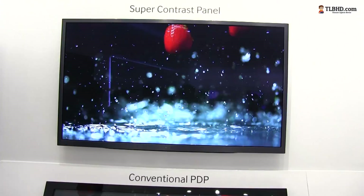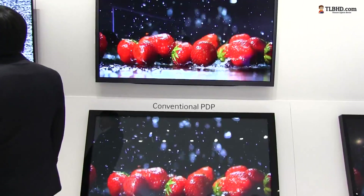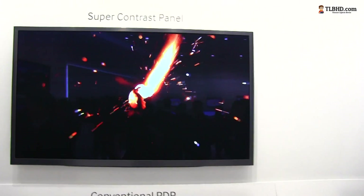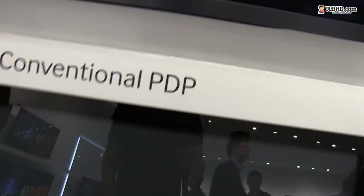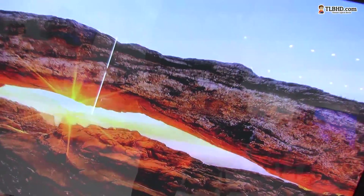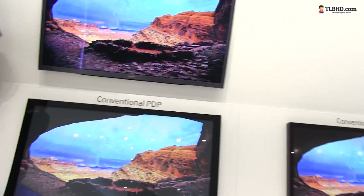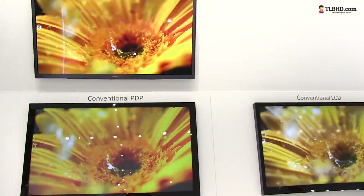But on top, you have the super contrast panel. Let me go ahead and back up a little bit — you can see the difference. You can see that the blacks are way, way blacker on the super contrast panel, and there's a huge difference between the two. I don't know if my camera is able to capture the difference, but I'm telling you there's a huge difference. You should definitely see this.